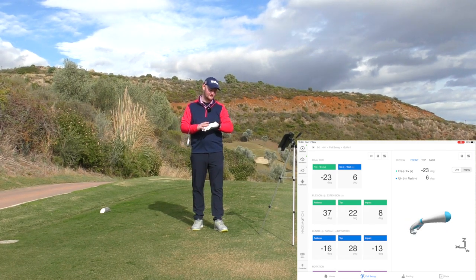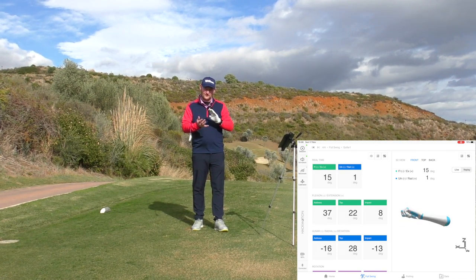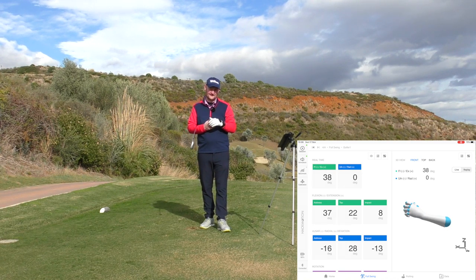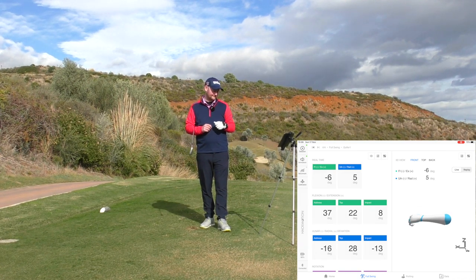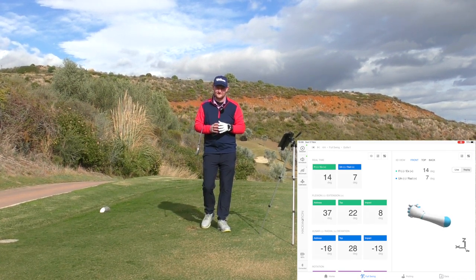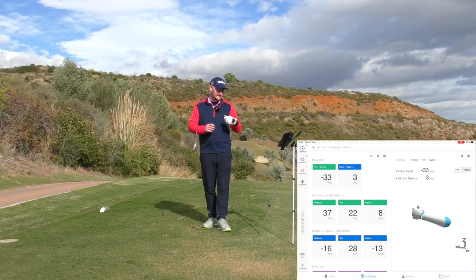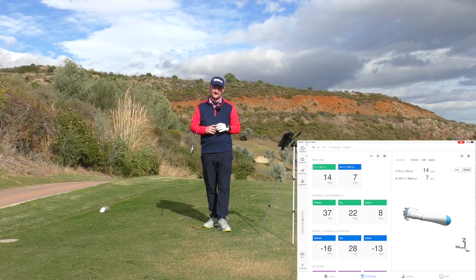So it's a great little tool — checking out those wrist angles. Does it work? Yes, a hundred percent. The feedback tool is absolutely fantastic, and the good thing is it can work on full swing, pitching, and even putting for someone who's quite a wristy putter — I've got a great video coming up with it soon. It gives you such simple numbers and simple feels for something that can be quite complicated.